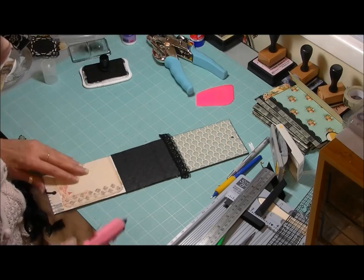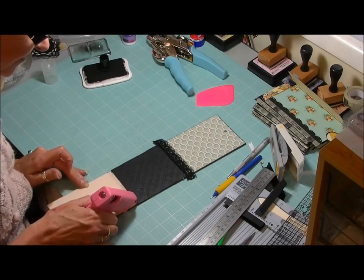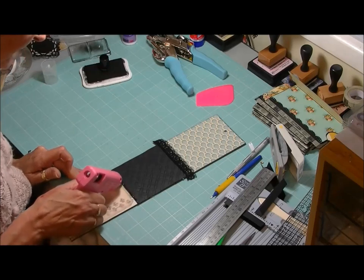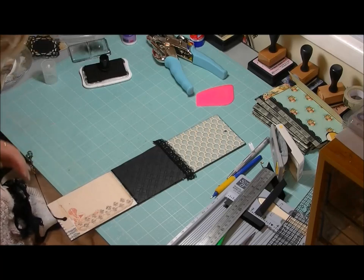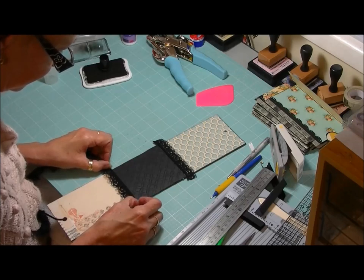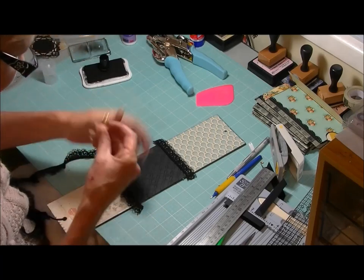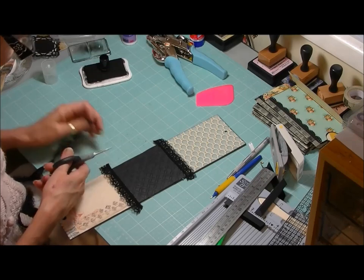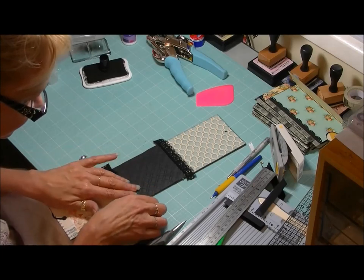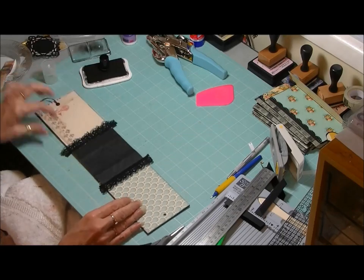While I've still got the hot glue gun going, I'm going to run a piece of black lace down the side just to finish off that edge. Run it right down that edge and let it dry. We'll do the same to the back — or you could run a piece of ribbon or another piece of coordinating paper down there instead. Make sure your glue is really hot.